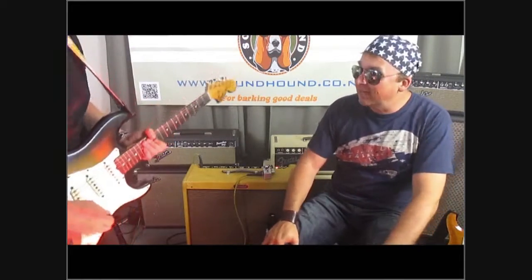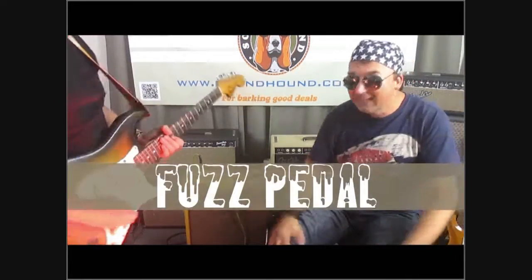Hey man! Welcome back to Soundhound, dudes! Welcome to 1969! We've been in the time machine! Hey, welcome back to Soundhound. We're talking about the fuzz pedal, so that's why we're being a bit crazy.